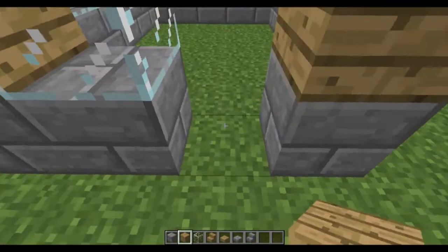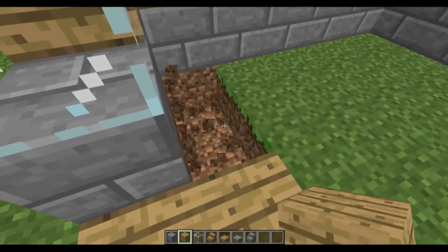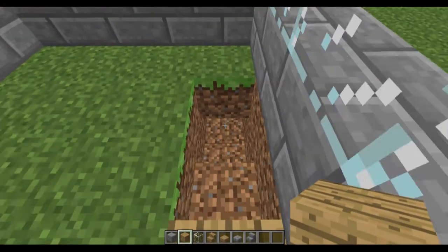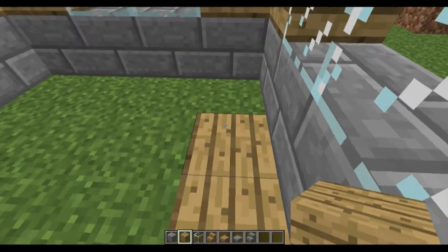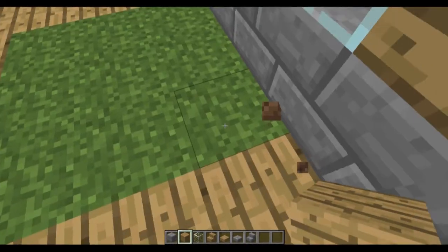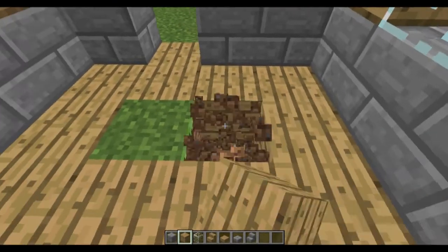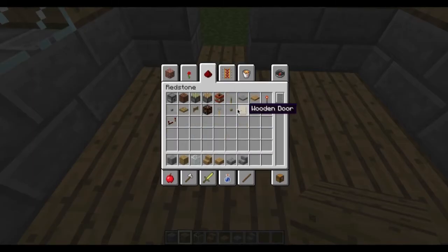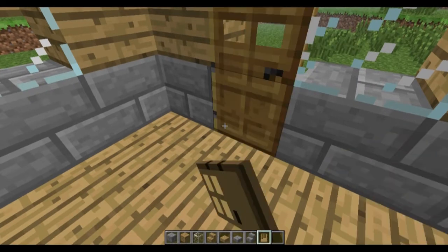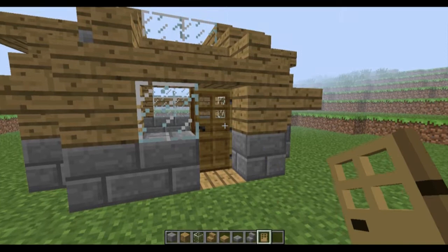Now for the interior — we want to make the floor out of wood, like this. Let's fill it all up. Now when you're done, you want to go and get a wooden door and place it from the inside. Place it on this side so it goes open — not on the glass side. So it looks better if it's placed from the inside.